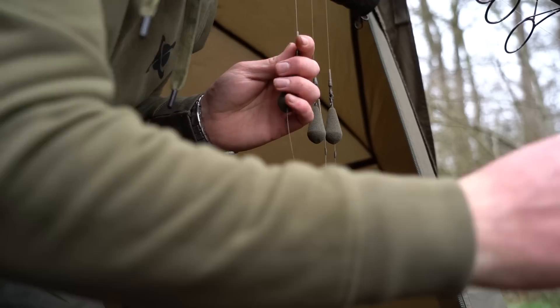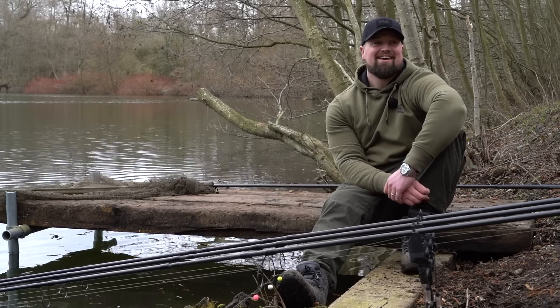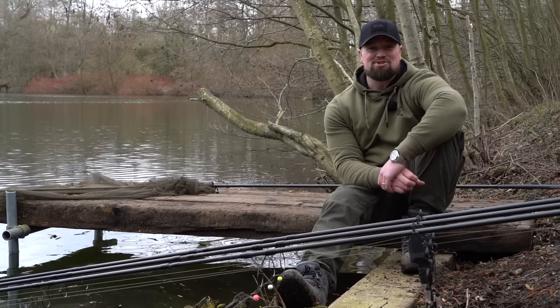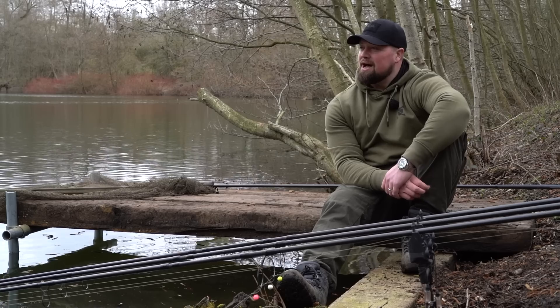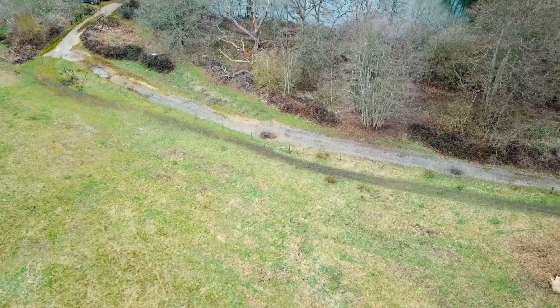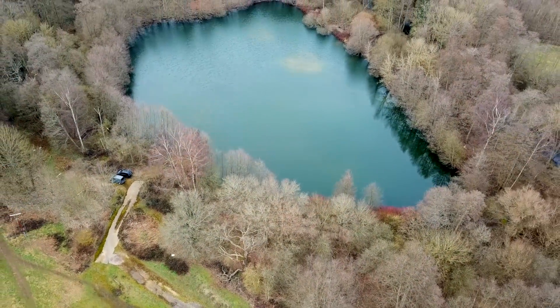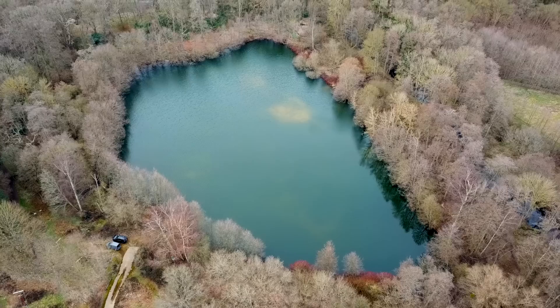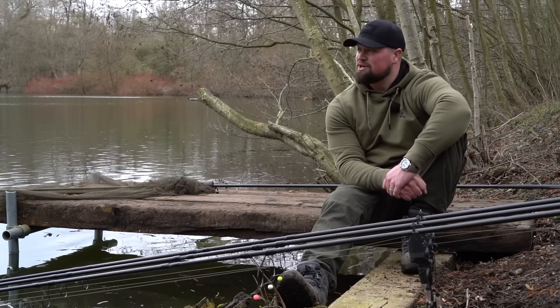After what feels like a very long winter, spring is finally on the way. Daffodils are starting to come out, snowdrops are in blossom - it really feels like that spring vibe. We're down today on a brand new lake called Pans Lake in Hertfordshire, kindly invited by Chris Curry who's due to open the lake at the start of April. It's a really exciting opportunity to fish this before it's open.